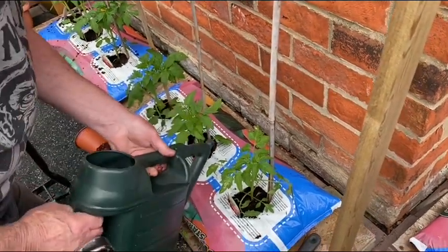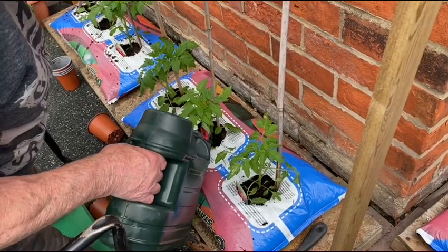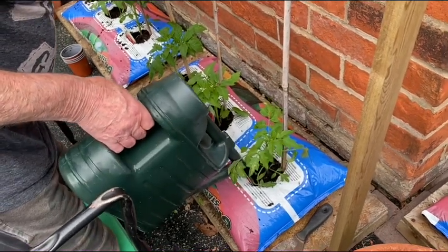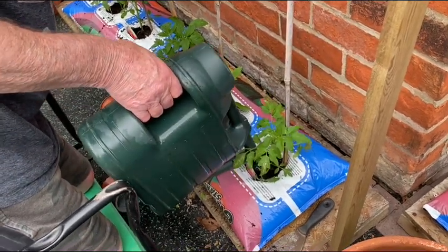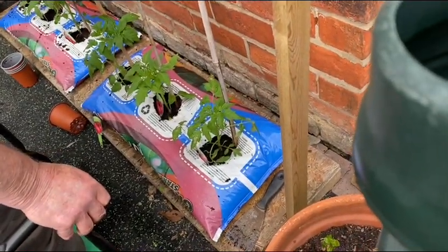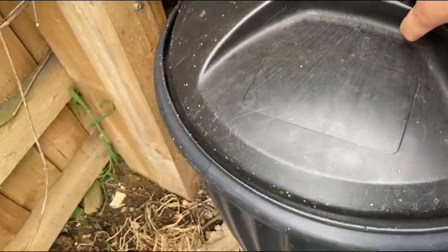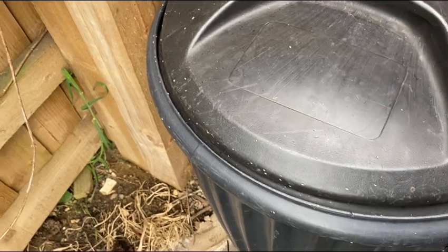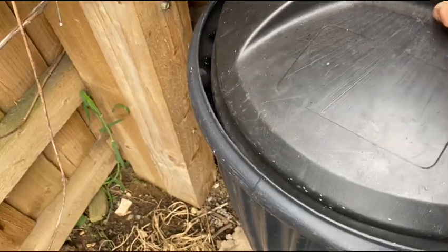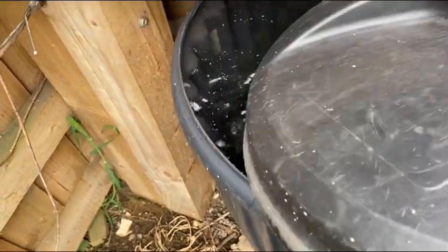Tomatoes love a lot of water, especially when they are in the grow bag because the water evaporates quickly. I have here a bath of water — this is tap water, by the way.